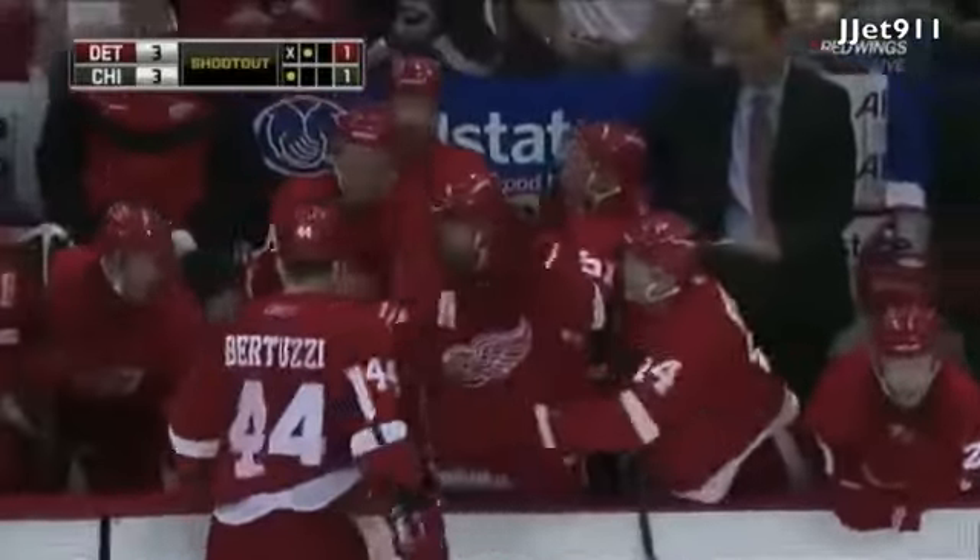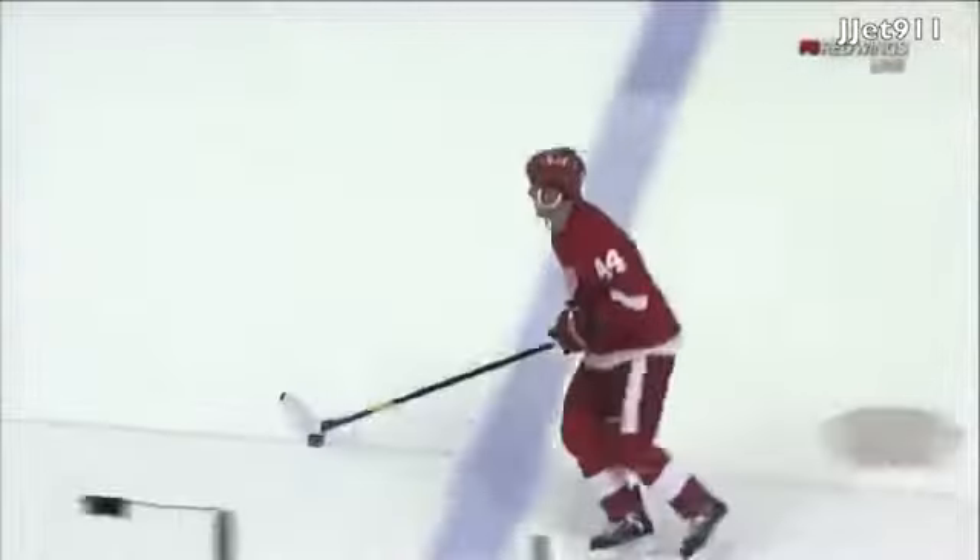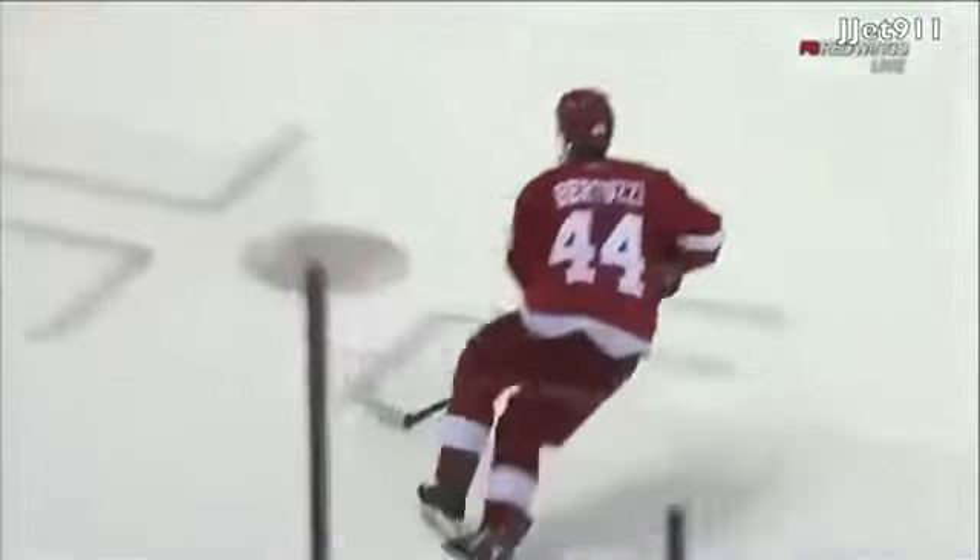Todd Bertuzzi with a beauty. Oh boy. That is a practice move for sure. Pretty well done, Bert.